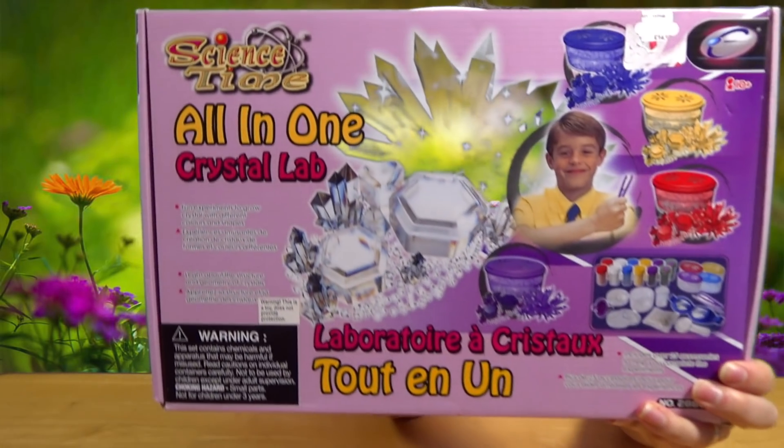Hello and welcome to another episode of DOLIDY TV. Today we're going to be doing the All-in-One Crystal Lab.